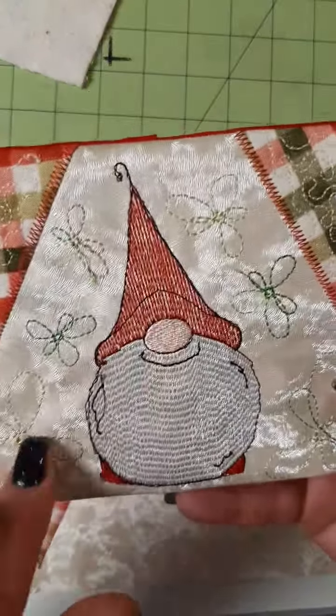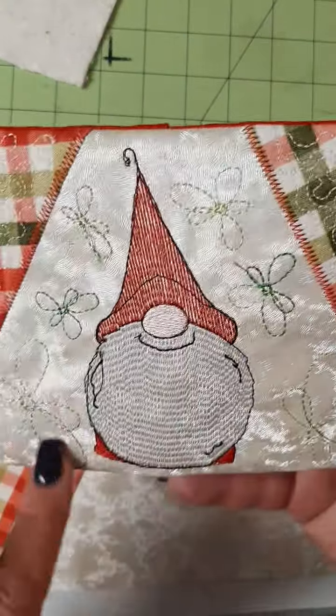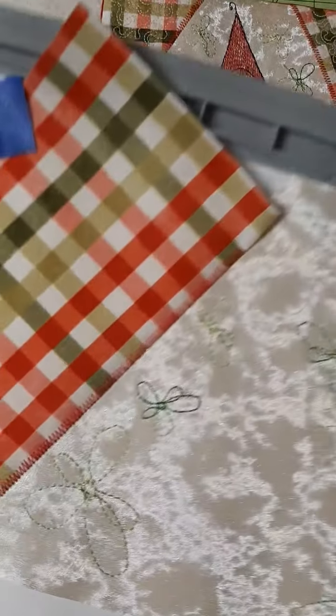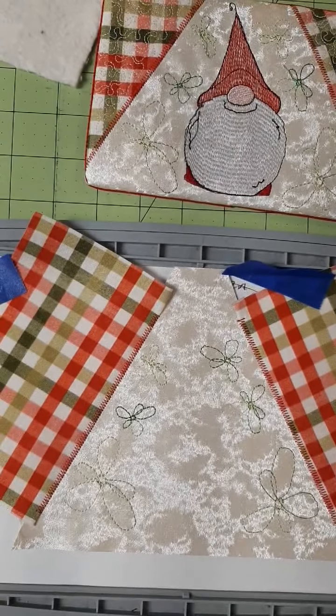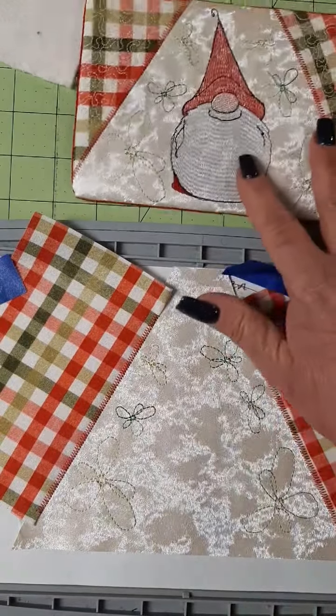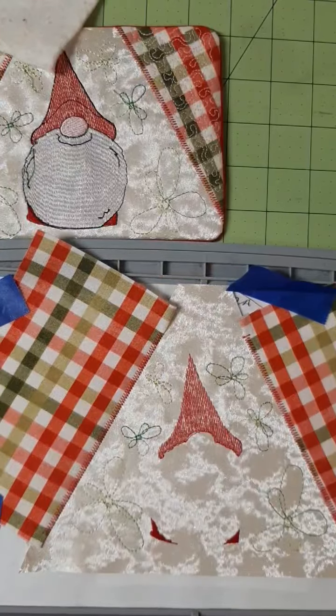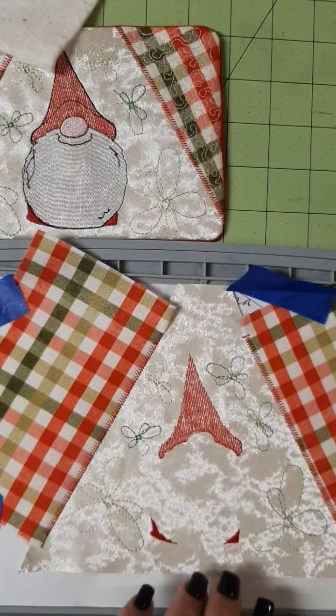Next, we're going to do the flowers. I used a variegated green. Our little flowers are added. Now we're going to do the red for his shoes and his hat. We got his little shoes and his hat done.